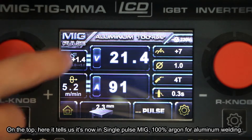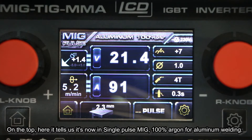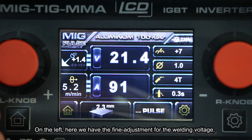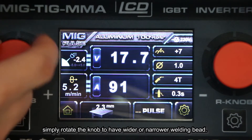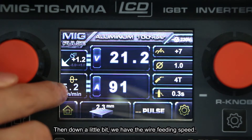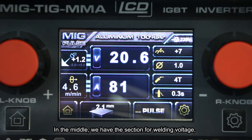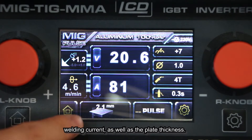On the top it tells us it's now in MiG POS mode — single POS — with 100% argon for aluminum welding. On the left we have the arc adjustment for the welding voltage; simply rotate the knob to get a wider or narrower welding arc. Below that we have the wire feed speed. In the middle we have the section for welding voltage and welding current, as well as the plate thickness.